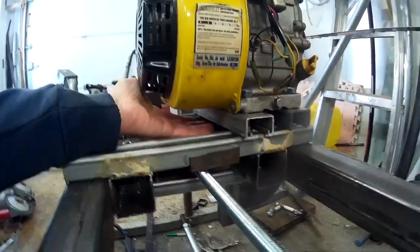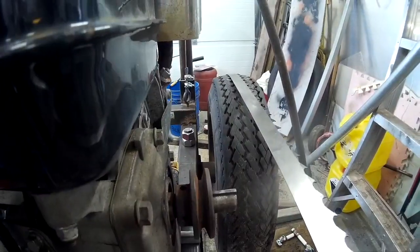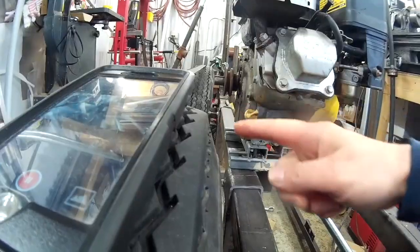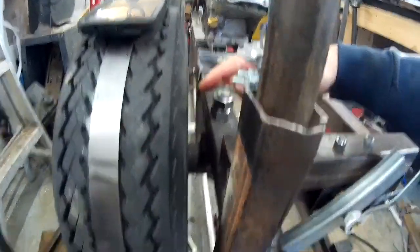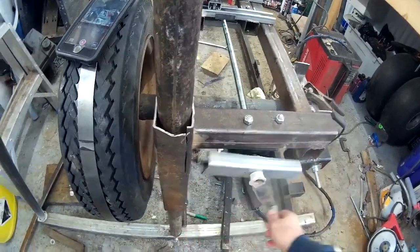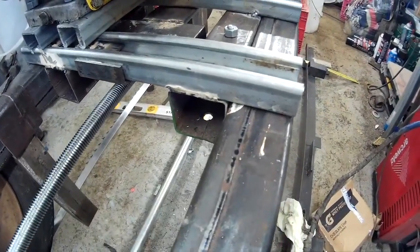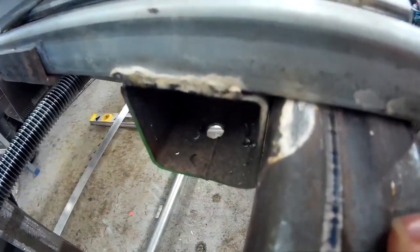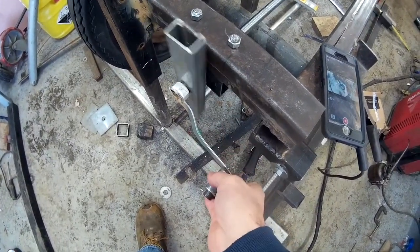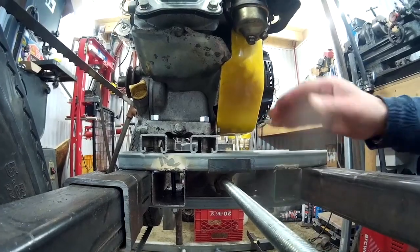You can see my engine mount — there's a lot of adjustment also, because of the belt. The pulley is going to be just behind the wheel. This is the tensioner to give tension on the belt, and when it's tight you just lock it like this.